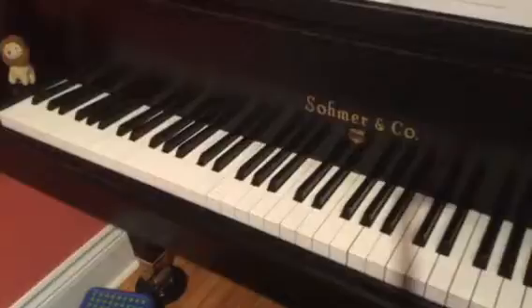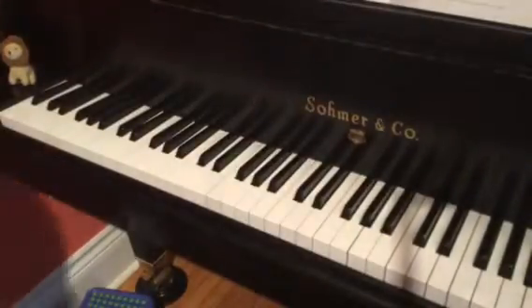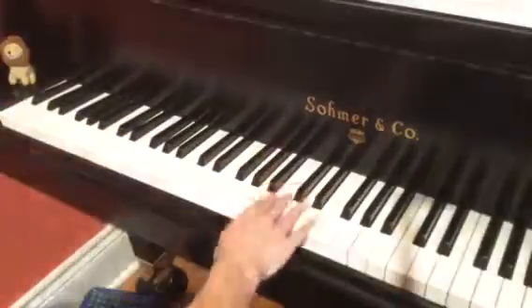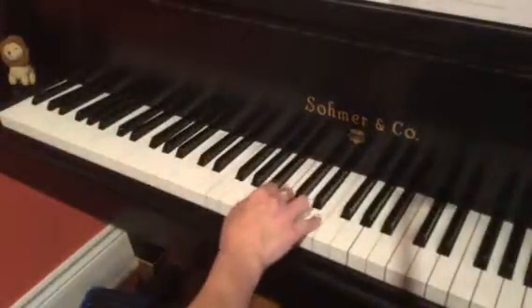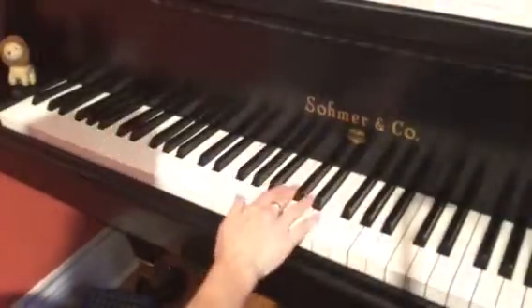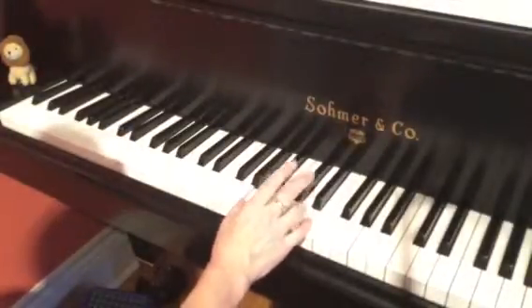Not a huge range on this one. In the right hand, we're in an A minor hand position. A, C, and E are the primary notes that we're playing, coming in on the second half of the first beat — on the 'and' — on that A.